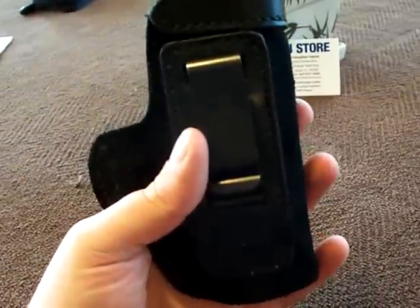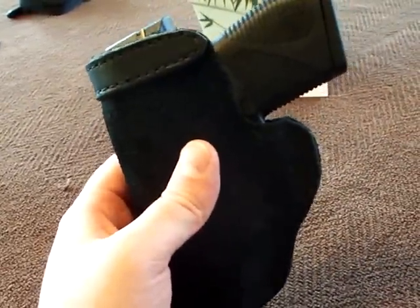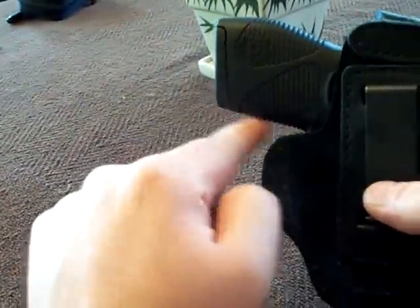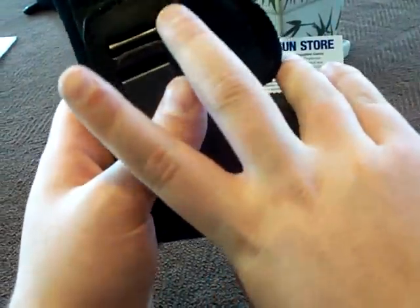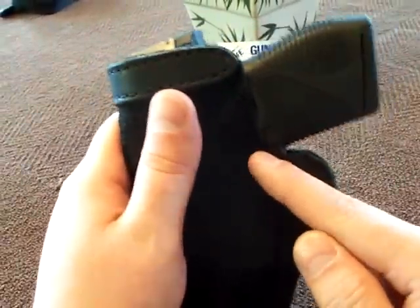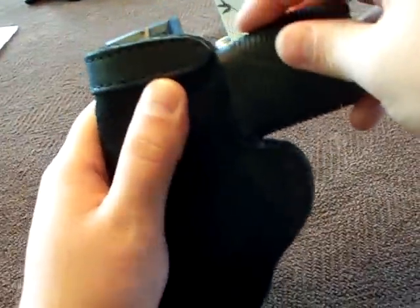There are a couple things I'd change. The first is the distance between the frame and this piece of leather on the holster — you can't really get your fingers in there because you're hitting this piece of leather. I find myself using just the last two fingers to try to draw the pistol. If this leather was trimmed back a bit, you'd get your fingers on the pistol grip without affecting the trigger guard at all.